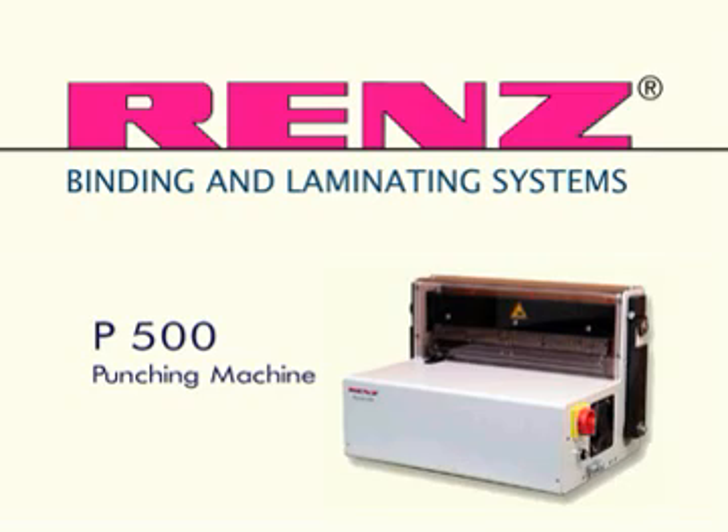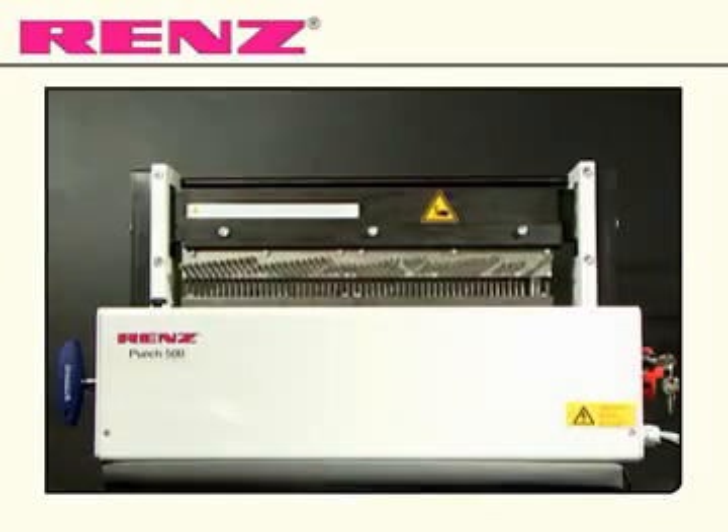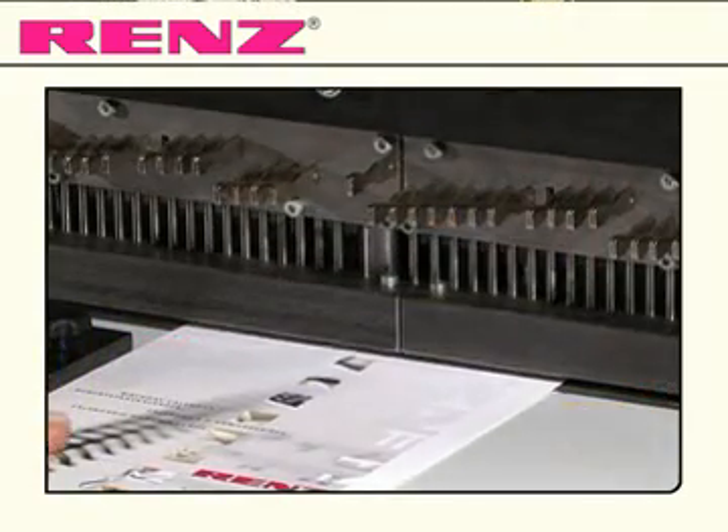Introducing the Punch 500 from Renz. The Punch 500 is the top end electrical desktop punch with exchangeable punching dies.